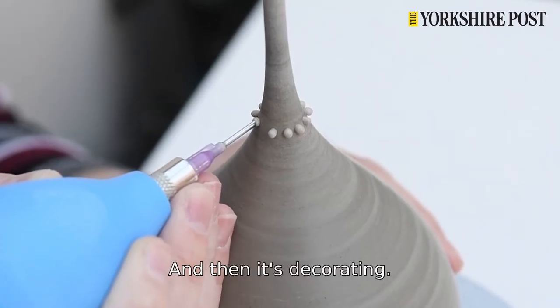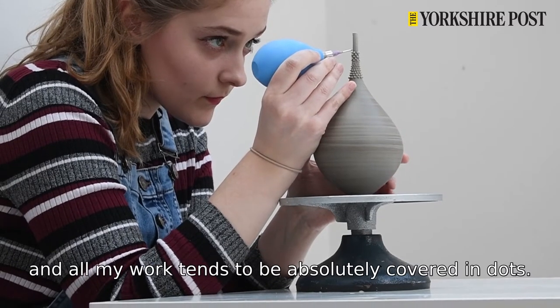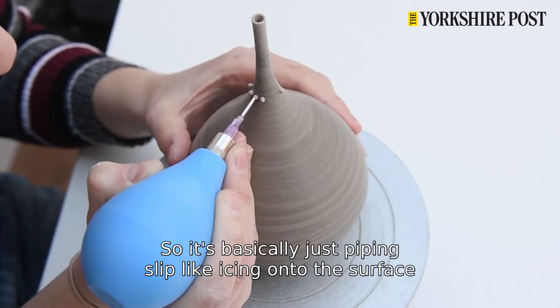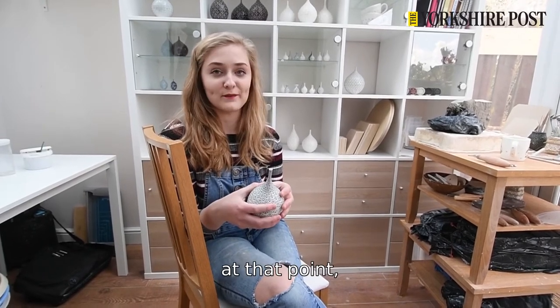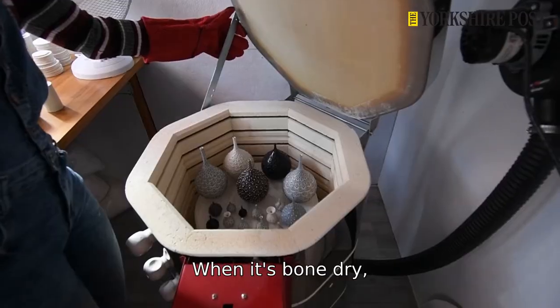And then it's decorating, so that's the slip trailing process. All my work tends to be absolutely covered in dots — that's my thing — basically just piping slip like icing onto the surface. At that point my work's really brittle and it dries out very quickly to bone dry stage.